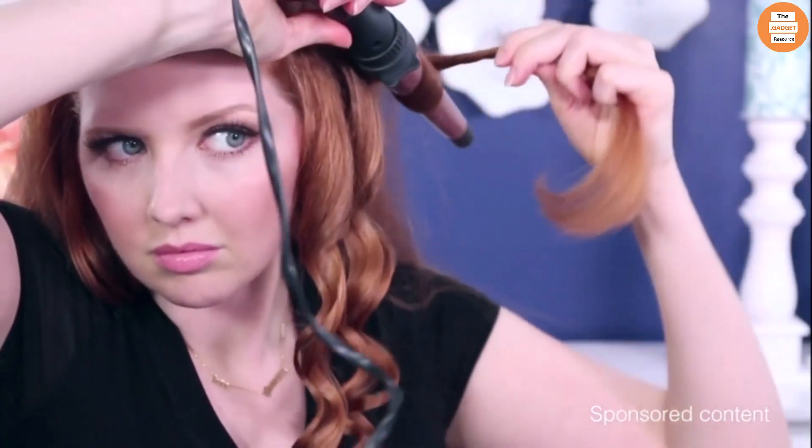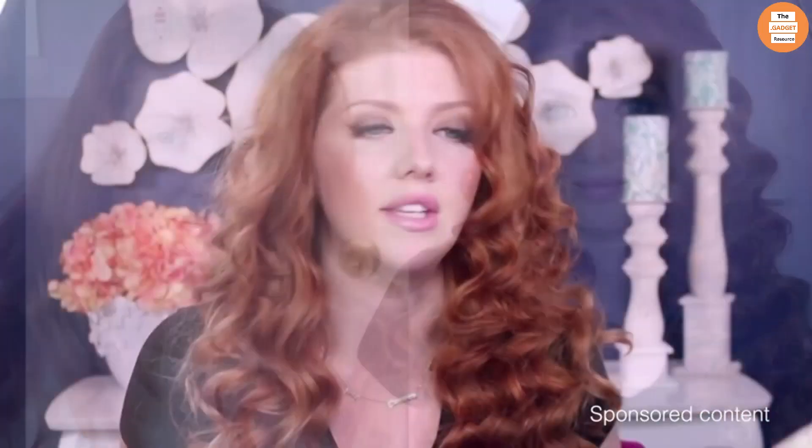It has a very fine mist, a little bit goes a long way. It smooths flyaways and it leaves you with the most incredible shine. I really just love this product. It's excellent when you're straightening your hair but I also love it for creating defined curls, because it enhances the shine and gives your curls a lot more definition.